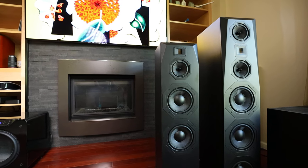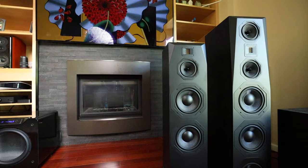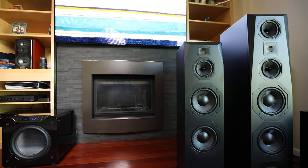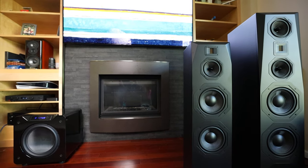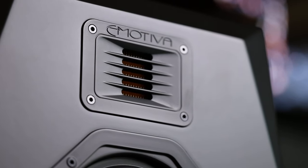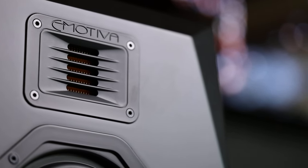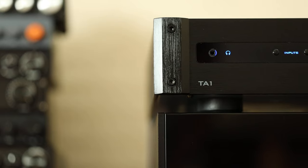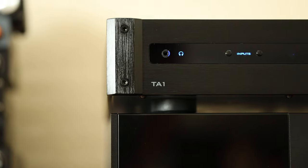The Denon handles the processing duties for home theater and the better amp in the Audiolab takes care of amplification. This test is actually what led me to the realization of these being a great hybrid speaker. With my system set up, I can have the Denon receiver in the loop for TV and movies, then completely remove it for streaming — having everything go through the Audiolab. The bass output and extension was great for movies, as was the folded ribbon tweeter for all the details and shine. Moving over to music, I was greeted with a mostly neutral sound that was easy to work with for a wide variety of music.